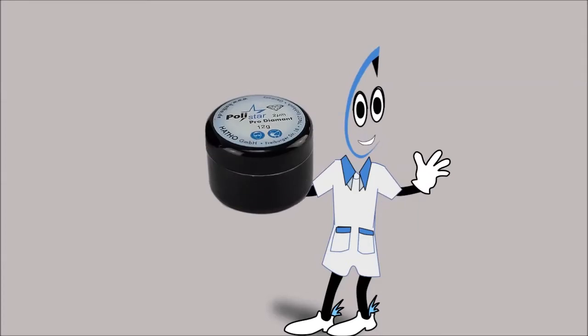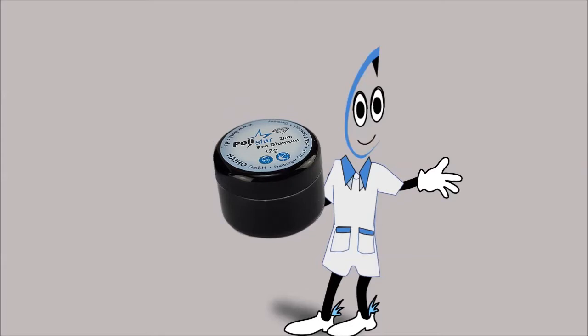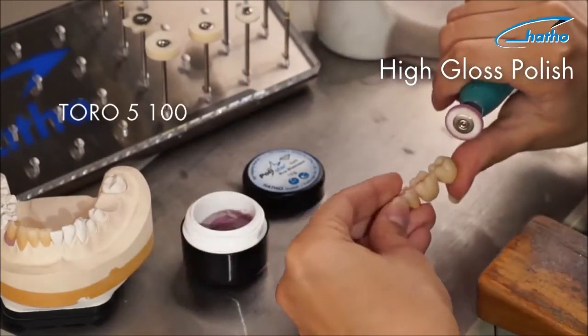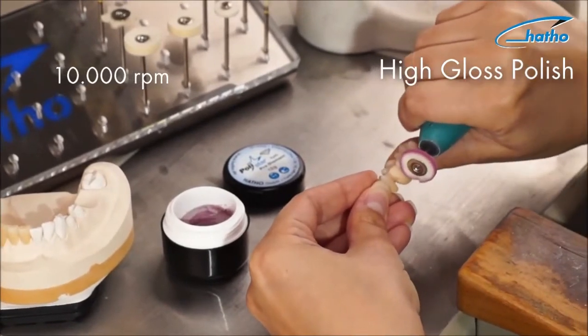Now we will demonstrate the high shine polishing technique using goat hair brushes and a felt polisher. In order to polish ceramic buccal surfaces we suggest the toro polishing brush made from goat hair, applied at a speed of 10,000 rpm.